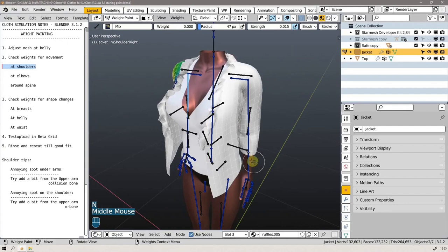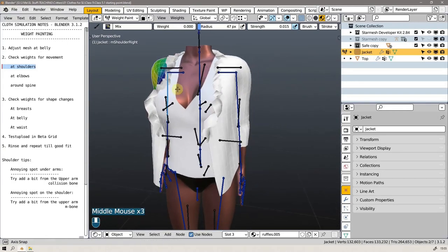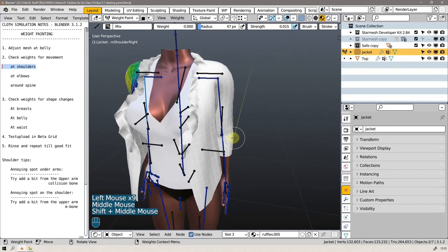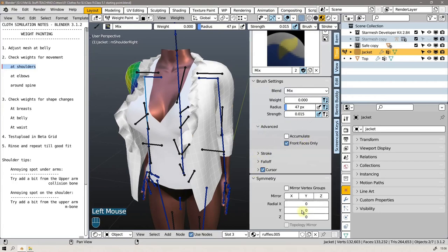If I have that arm selected right now, that should be no influence down here, and I have my weight at zero. Strength doesn't matter, and I'm just going to paint a few times over here to make my little undo buffer, so if I undo once I won't revert to something I don't want.